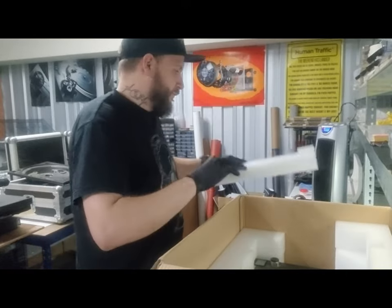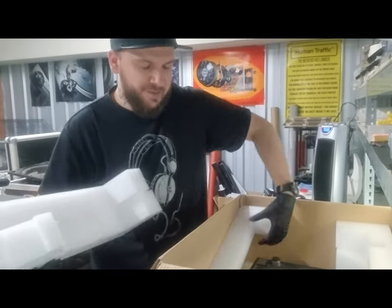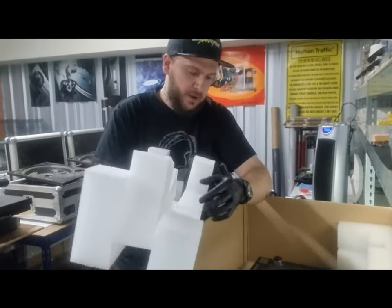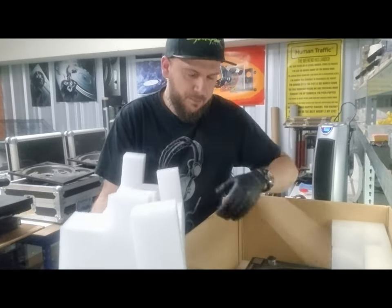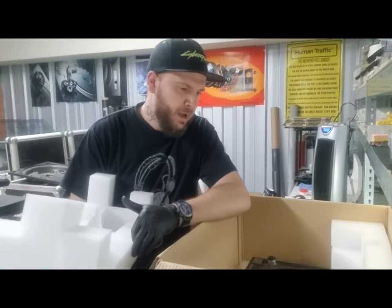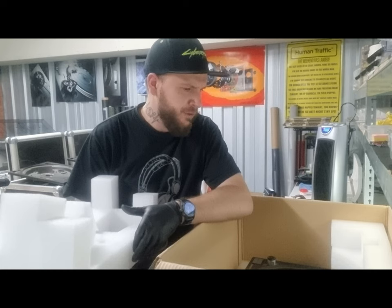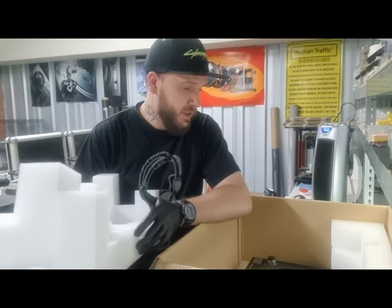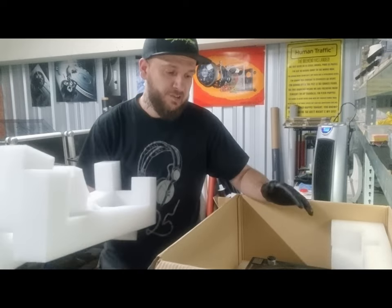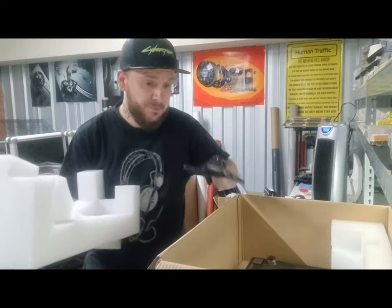Taking the front section out, you can see just how deep this box goes. These are actually the first two turntables I've had sent packaged correctly in these boxes — people get overwhelmed and don't know where the foam goes. I usually find bits of polystyrene thrown around or bubble wrap used to bridge recesses, which isn't necessary with these boxes in particular.